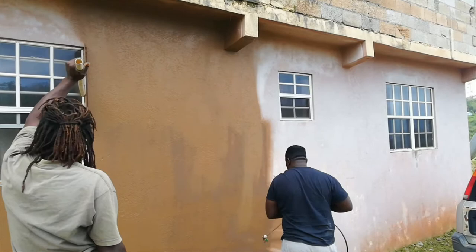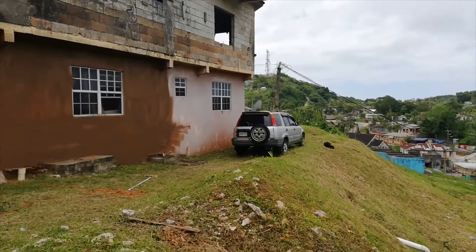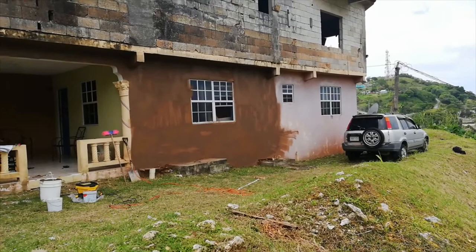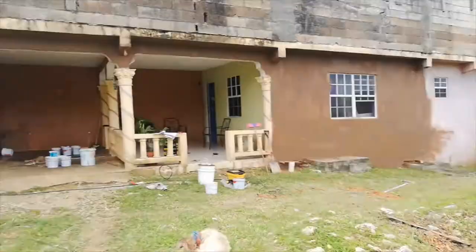Let me show you the progress — we just kind of started. It's gonna be that brown color as the base color. This is the first coat, so I'm not even watching how it's drying right now. Once it dries a little bit I'm gonna put on another coat. Once we get a little further into the painting I'll show you what's up, guys.